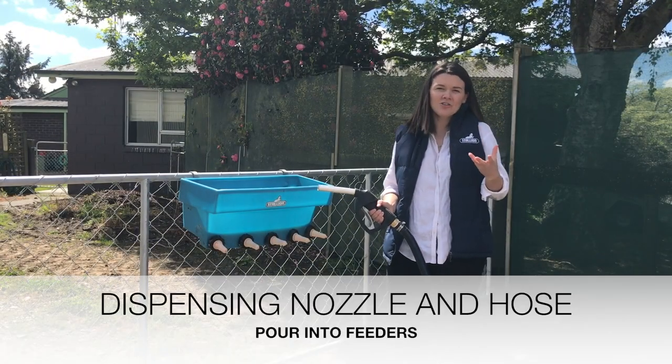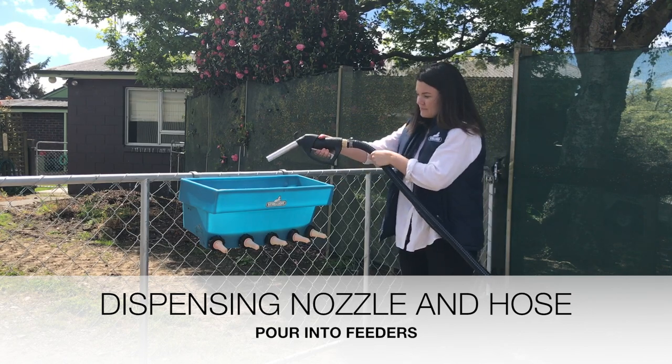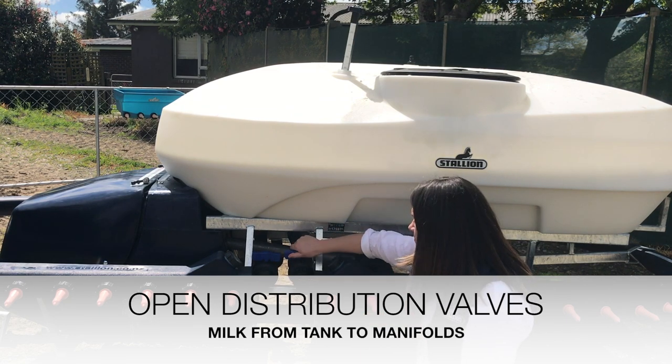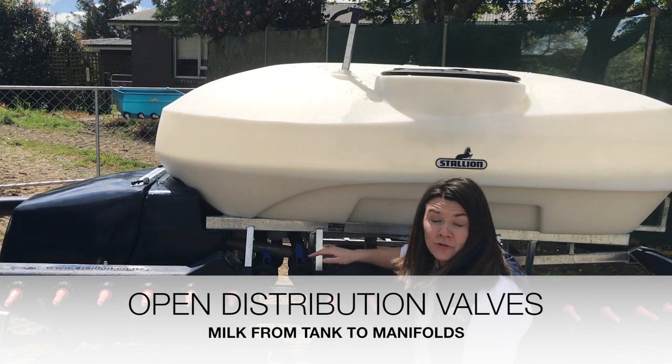So now you've mixed up the milk powder, you can feed it out through the manifolds. You just want to open these valves, and that will bring the milk flow through the manifolds.